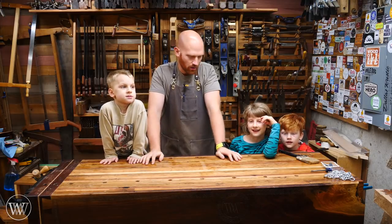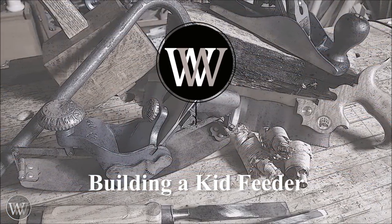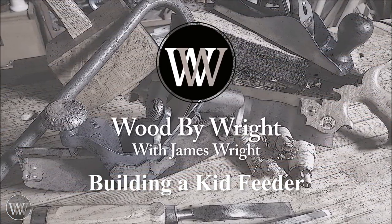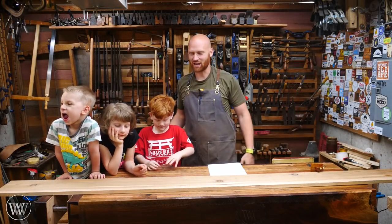Oh no, Mother's Day is tomorrow, and I've got to build a project with the kids! Hey y'all, I'm James Wright, and welcome to my shop.